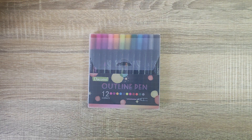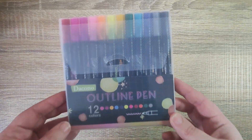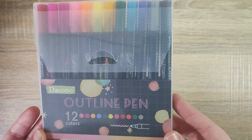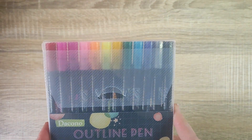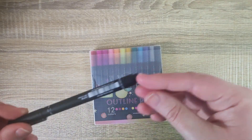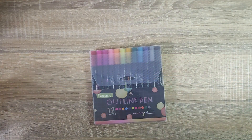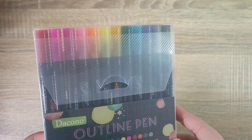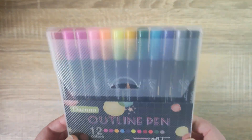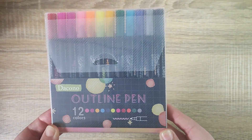Hey everyone, welcome back! In our last video we had a look at the Amazon basic pencils, and today I wanted to have a quick look at outline pens. Normally I do like to outline my drawings and I have thin lining pencils I use to highlight the outside. More recently I have been outlining with color just to see the differences. Drawing is just a hobby, so I got these to try.